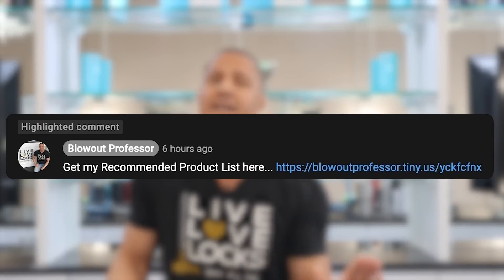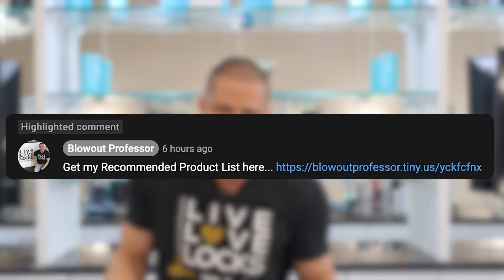Thank you so much for watching. I'll link the products I use in the description, and if you want to use any new products, make sure to check out my recommended product list — also in the description. It'll walk you through everything and help you get a better understanding of your hair. If you have any questions, just leave a comment and either me or someone in the community will get back to you.